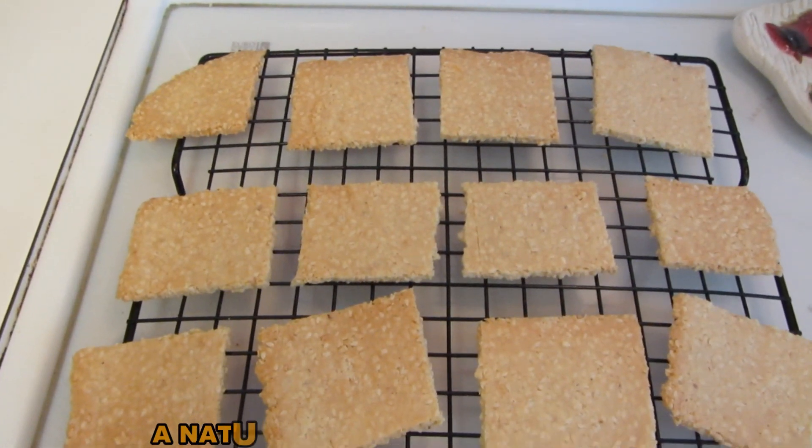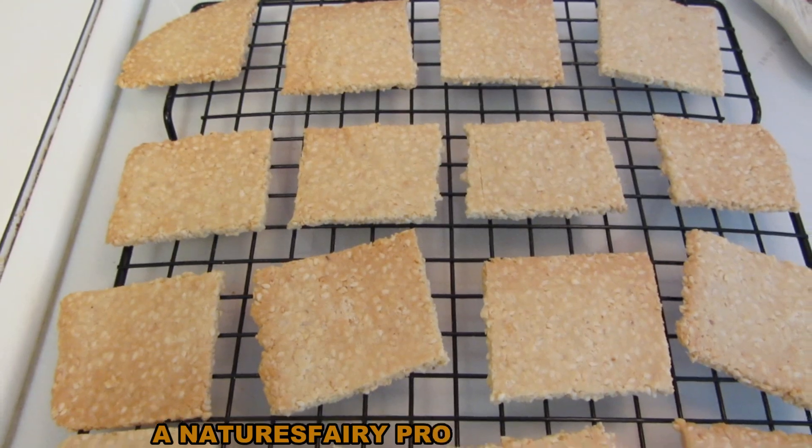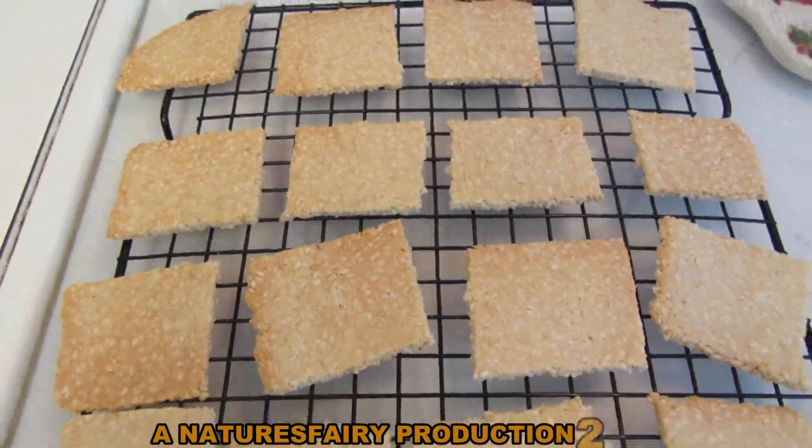Hubby and I each tried one. They taste really good — super easy gluten-free cracker. Thanks for watching. Have a great day everybody.